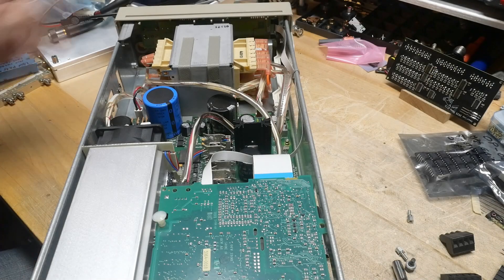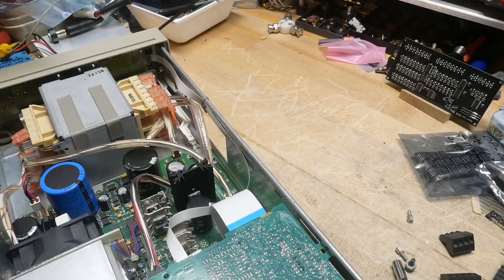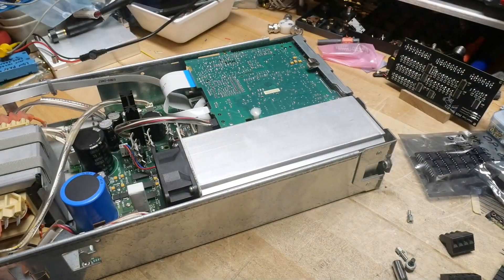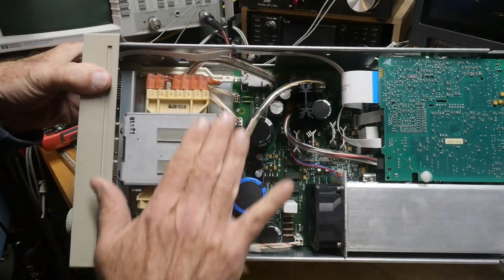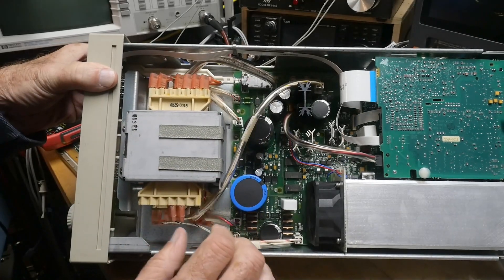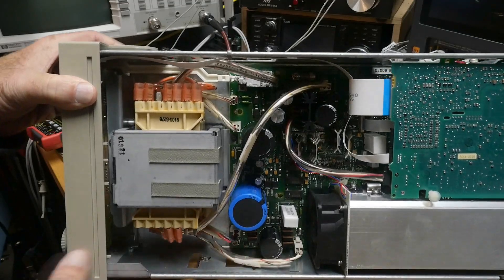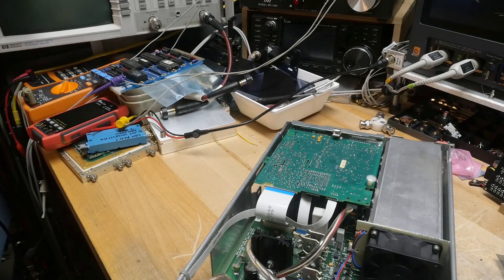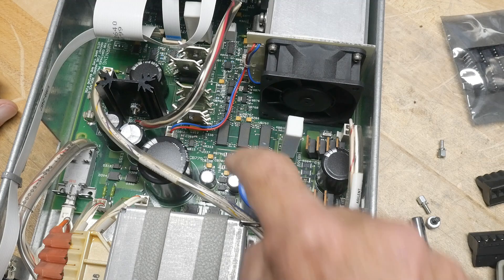All right, everybody wants to see inside, so let's see what's a good way to photograph this. Let's start from this side here - we've got a big transformer over here. Obviously a fully custom shield around the transformer, which is really nice. There's a lot of interesting things in here.